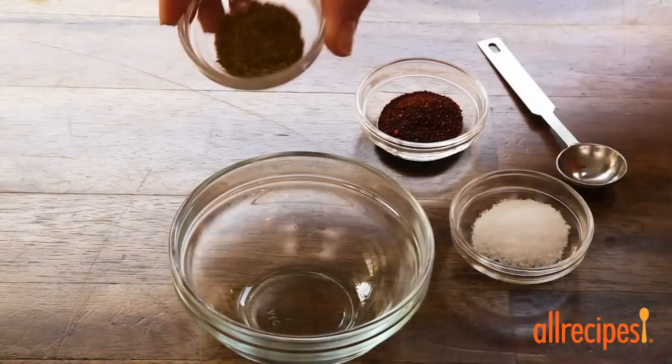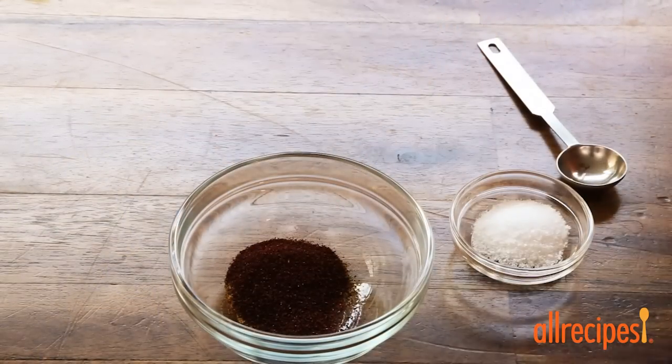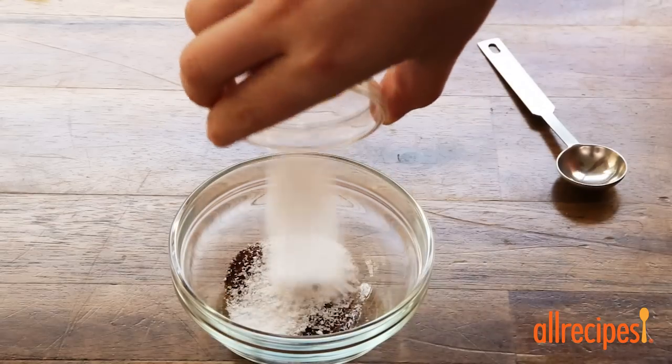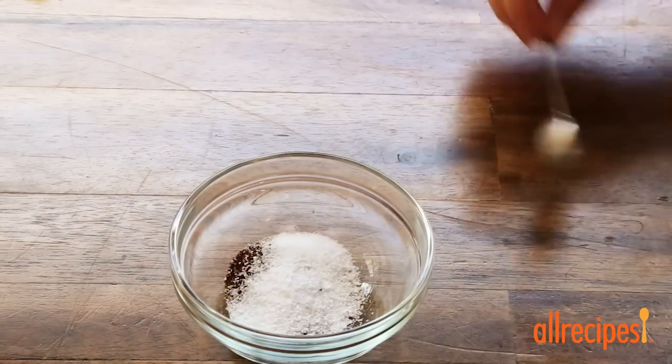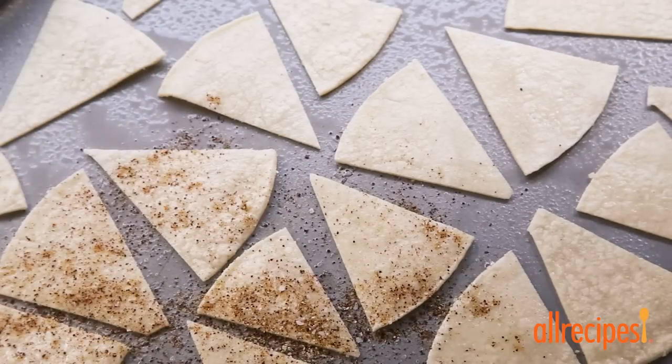For the seasoning, we'll stir together 1 teaspoon of ground cumin, chili powder, and salt, and sprinkle evenly over the tortillas.